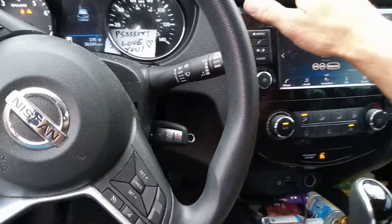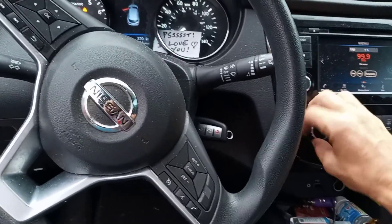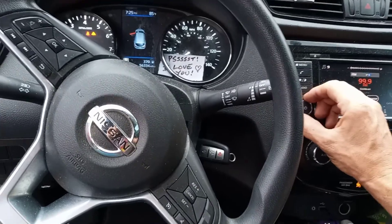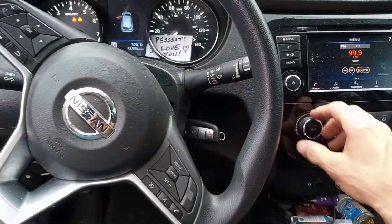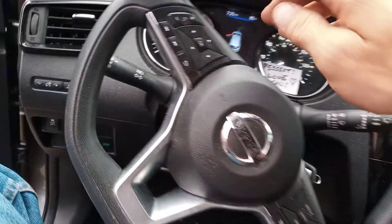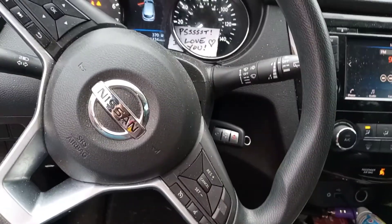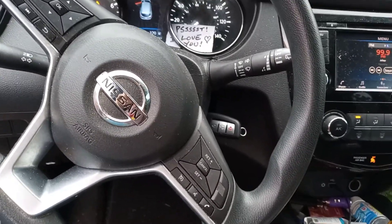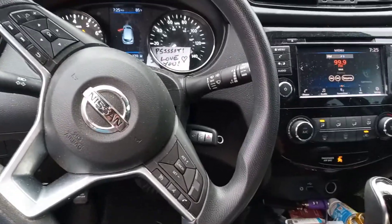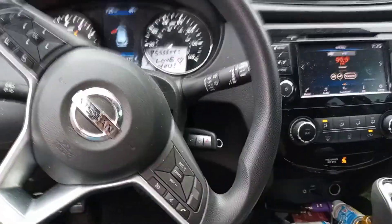Got to have AC in Florida. So 2019 Rogue Sport — my fiancée says her AC isn't working. Whenever she stops, it's blowing hot and the temperature is coming up. That tells me coolant fan. Found the coolant fan isn't working. I suspect this is a common issue because you can't even get a new cooling fan.